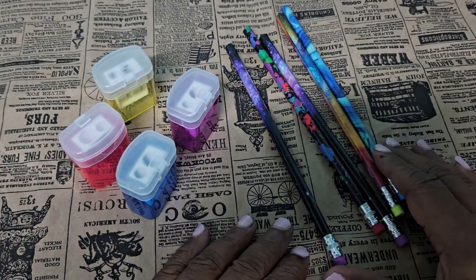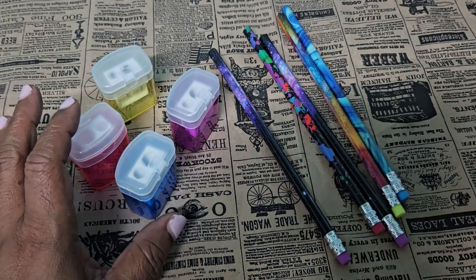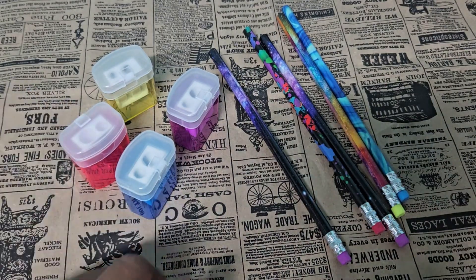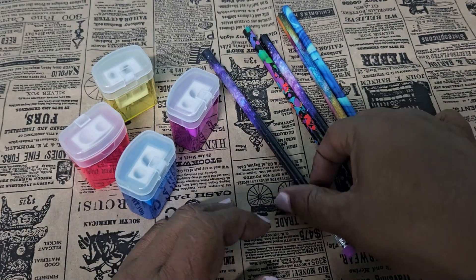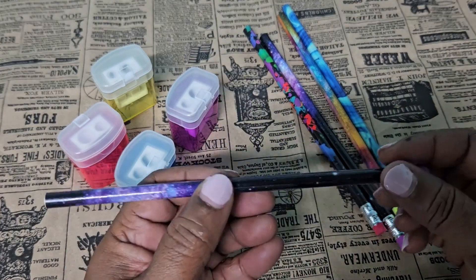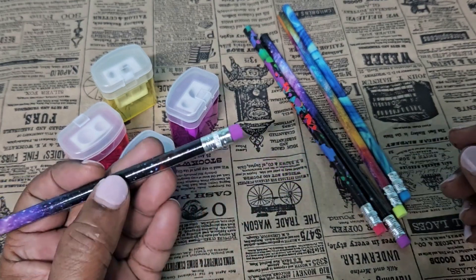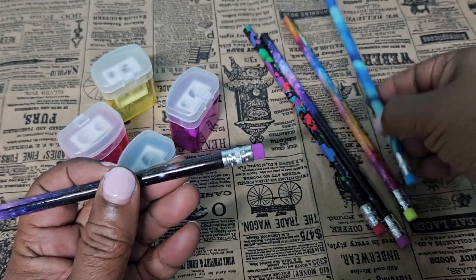I am reviewing these pencils and pens that I got to donate to a school near my area. These are the pencils. I love the vibrant colors they are painted in. They are nice and slim and each pencil has a beautifully colored eraser.